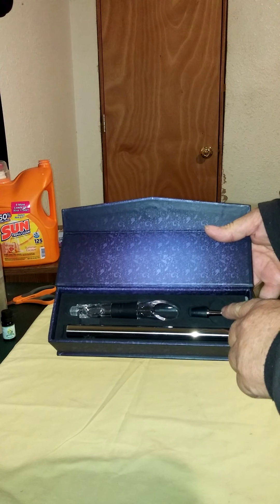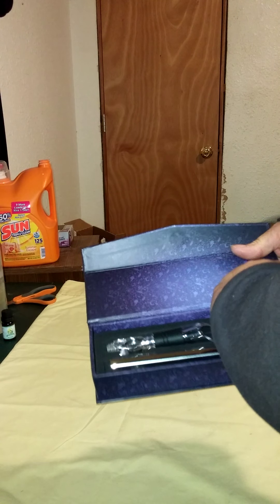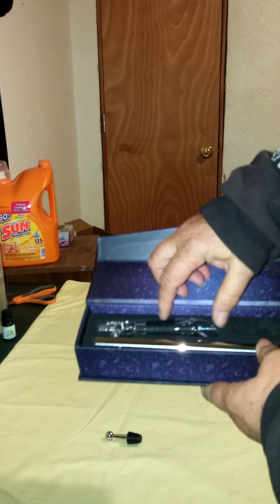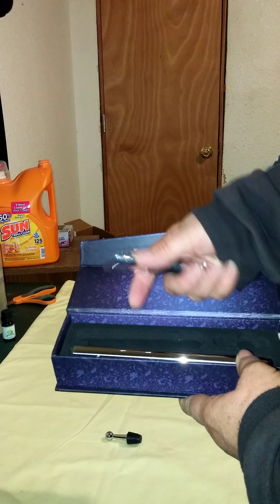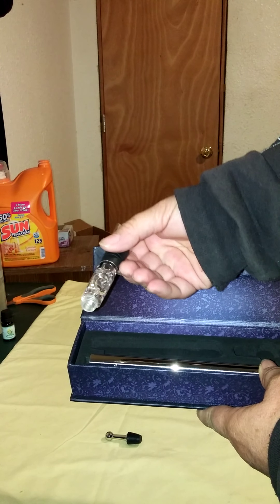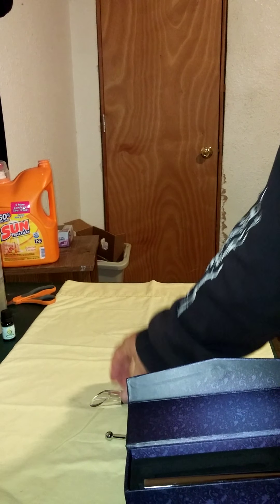This one is the wine stopper, which we'll take out and lay here on the table. We have the wine pourer, which is actually part of the Chill Rod. The wine pourer has screws on the end of it. And we have the Chill Rod itself.